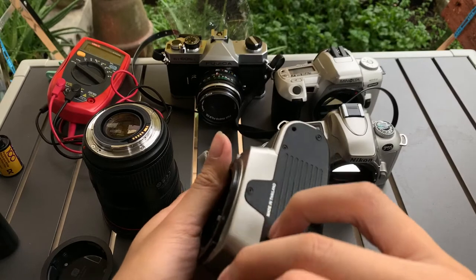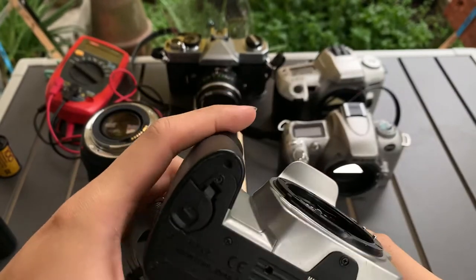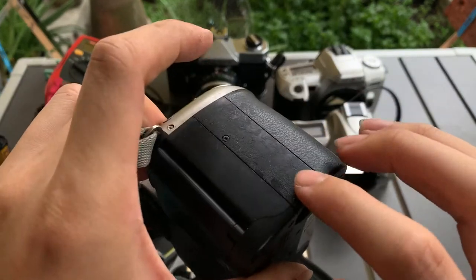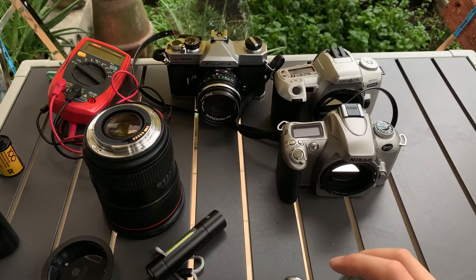This one uses CR2 batteries. The good thing about this unit is that it's not sticky on the grip here, so it's nice. But here it's a bit funky. I'm gonna take my battery from the other camera.